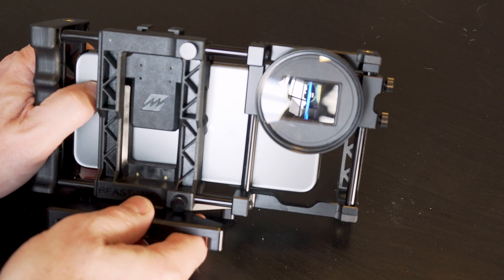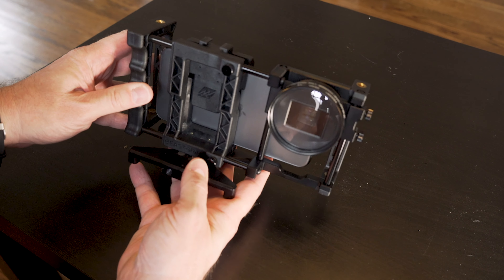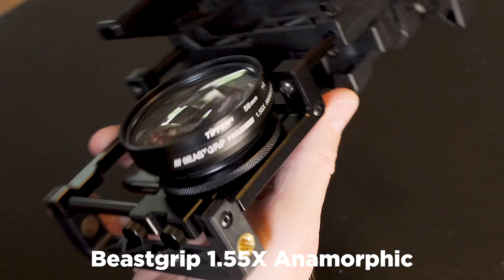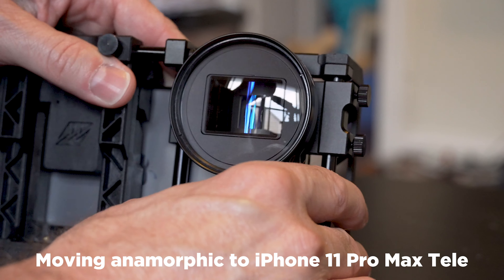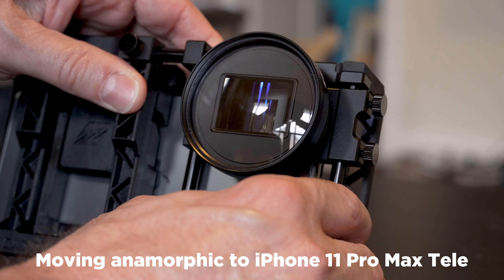Now why would you use a diopter? The main reason would be to get tighter close-up shots that are in focus. Using this anamorphic lens, it's a fairly wide lens, so you won't see as much of a dramatic difference. But you could also put the rig on the tele lens of the iPhone and you'll get some tighter looks and some different results.